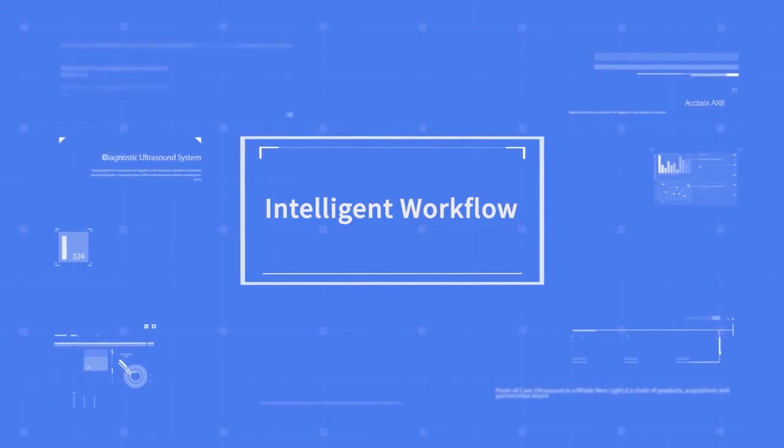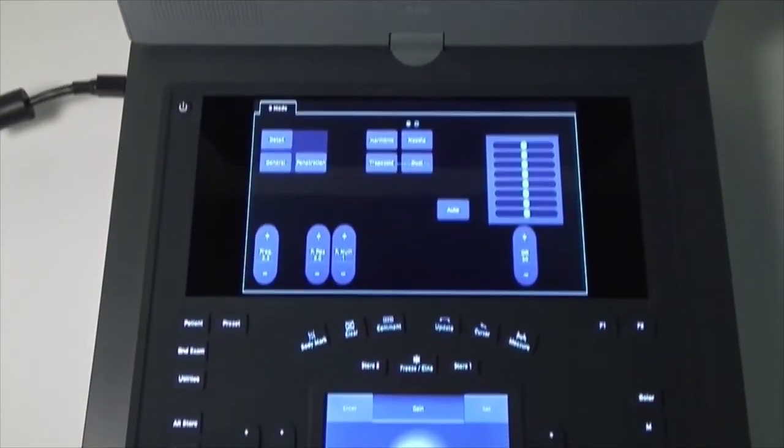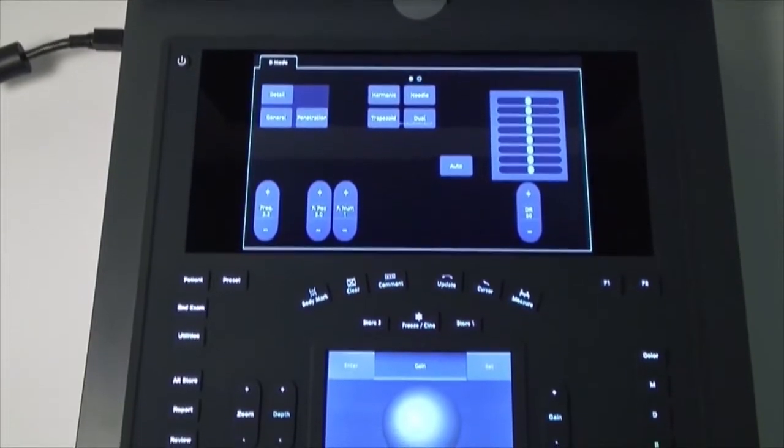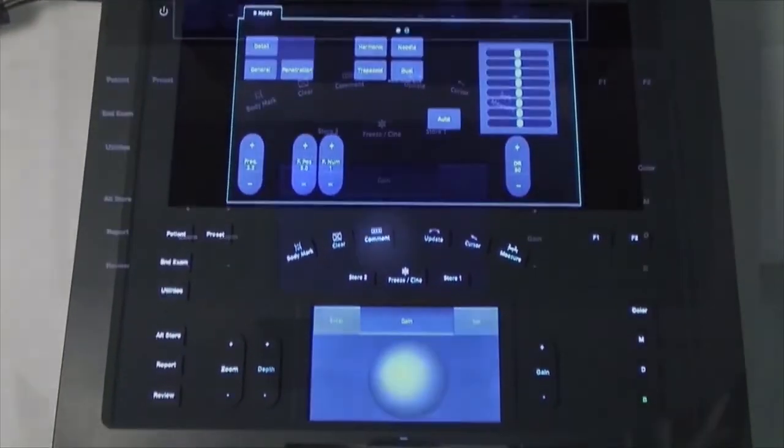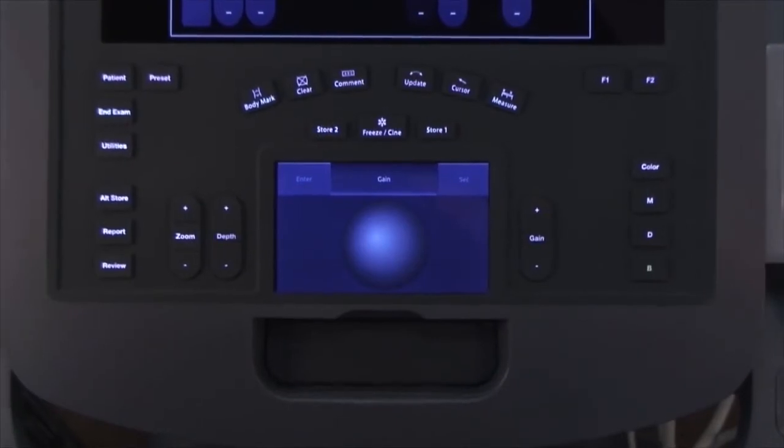The next area of excellence is intelligent workflow. The dual touchscreens simplify workflow and set a new standard for flexible user interface. We believe this unique design will set a new standard in workflow and user customization.